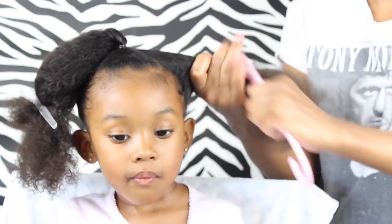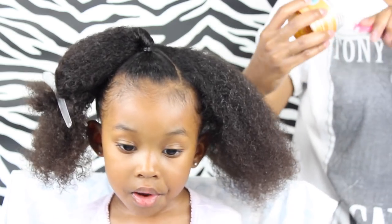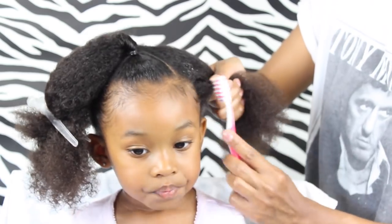Now I'm just gonna get a ponytail in there, and I'm gonna speed up all the ponytail parts because you already know how to do that — you've already seen me do it a couple of times. I did the same exact steps in every single ponytail.